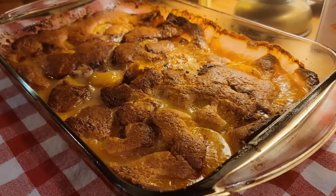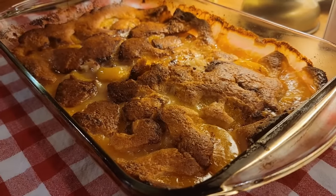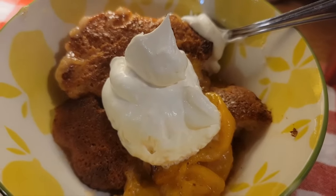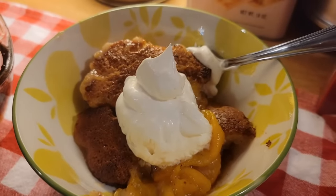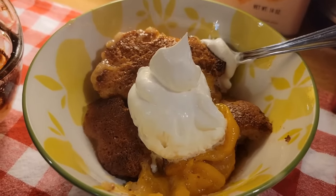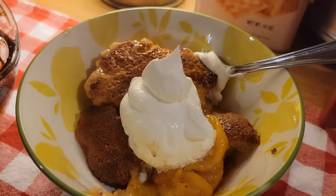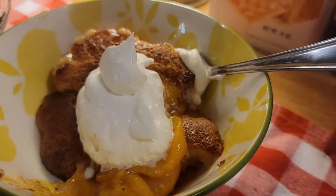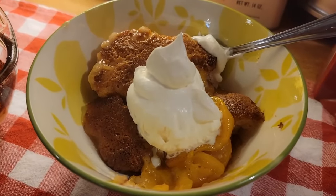I've taken the cobbler out of the oven — it took about 40 minutes at 350. We're going to put some in a bowl with a little heavy cream or whipped topping on top. There is our peach cobbler — it is delicious. I hope y'all like these recipes and I hope you try them. It was a really good supper and a wonderful cobbler. Y'all come back and see us in a couple of days. Y'all have a wonderful week — make you some peach cobbler, it's delicious. We love you guys. God bless.